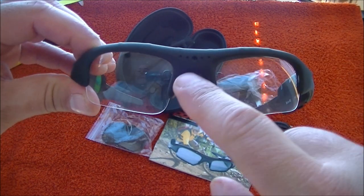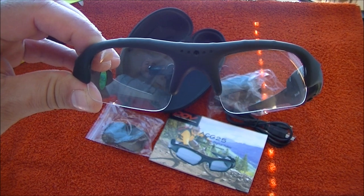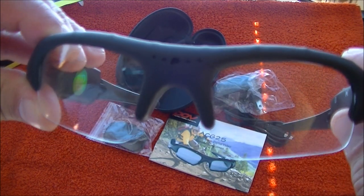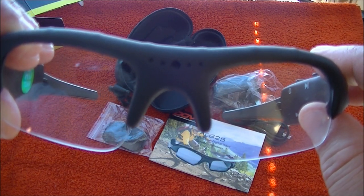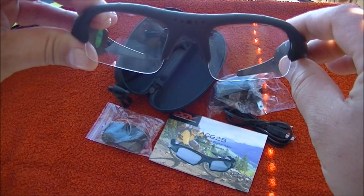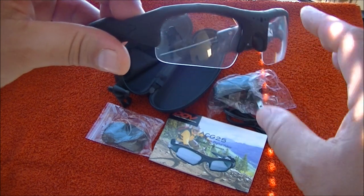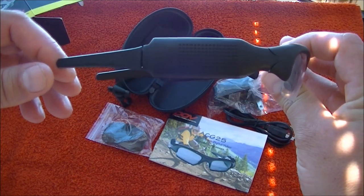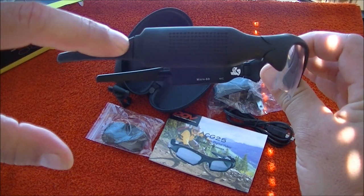Let's take a look at the glasses. They are really good looking. The camera is right here — it's a wide angle camera. If you get really close up you can maybe see the lens inside, but from far away you don't really see it. From the side, it looks like there are speakers, but those are not speakers.